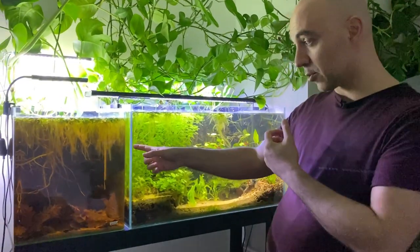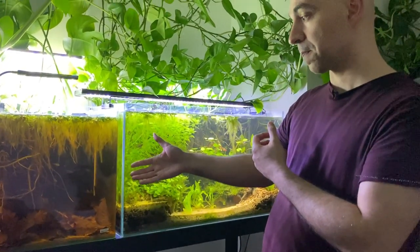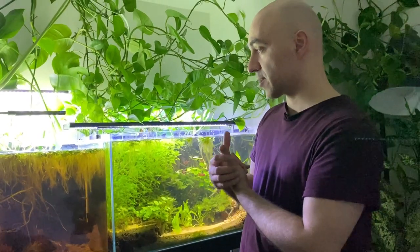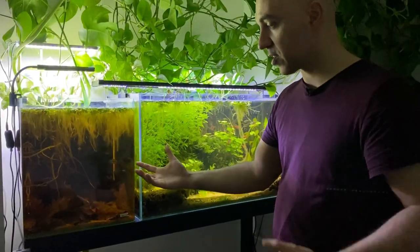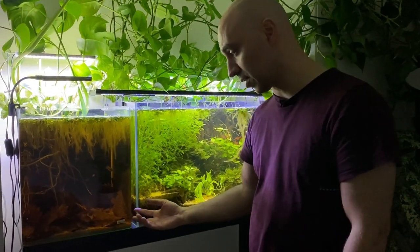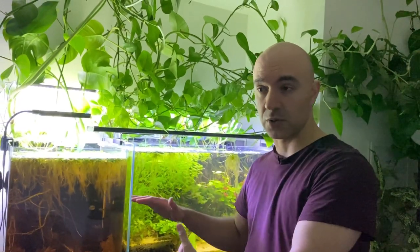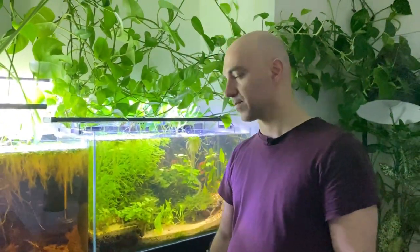One more thing to mention about the Rio Negro biotope tank: it also has no filtration, just one heater to keep the temperature at about 26-27 degrees Celsius. It has an air stone but no filter. There's no need for filtration because all the decaying leaf litter would clog any filter including a sponge filter. Also, biological filtration is unlikely to work because the pH and acidity and hardness are really low - the pH last time I measured was about 5 and conductivity was also very low.